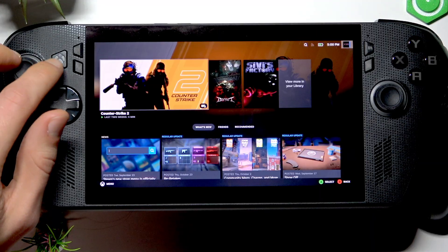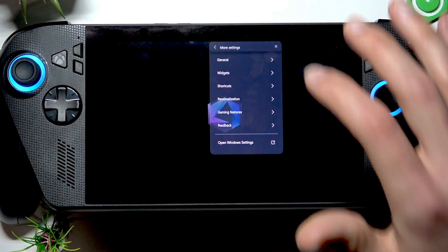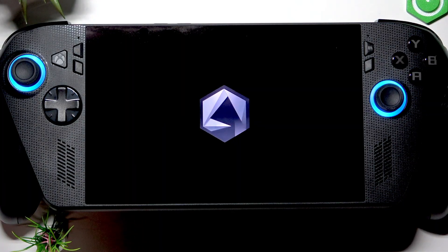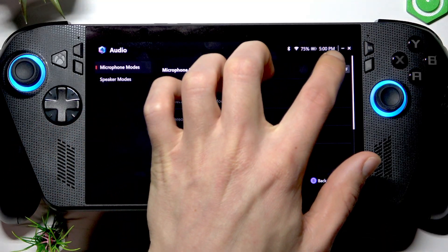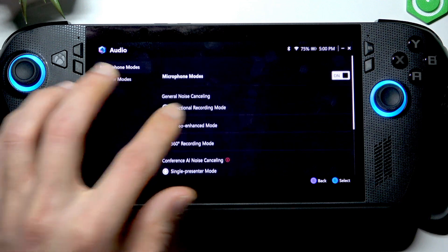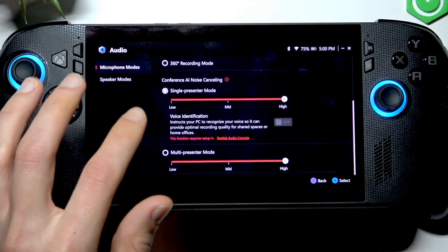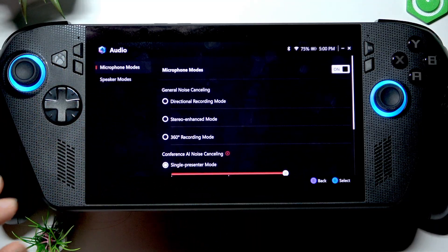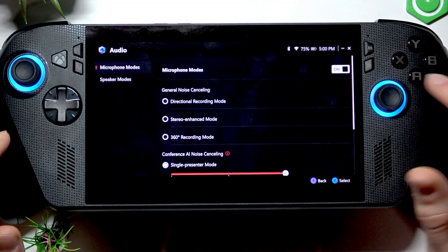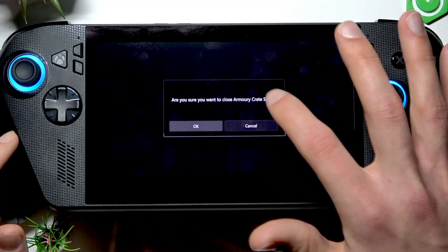First, open the Armory Crate settings on your device by pressing the Xbox icon and go to the Armory Crate application. Now open the audio menu, see the microphone modes, toggle them on or make sure that they are toggled on, and then you can also try to adjust this mode to see if this improves your microphone quality.